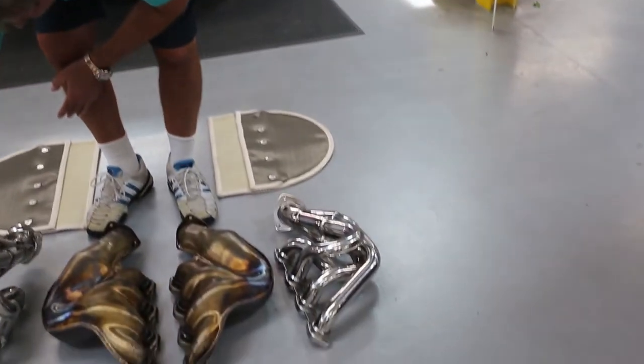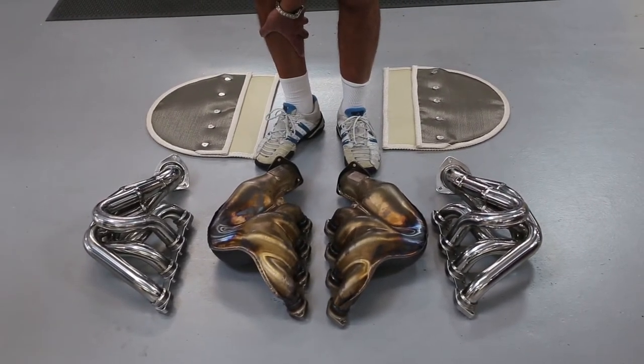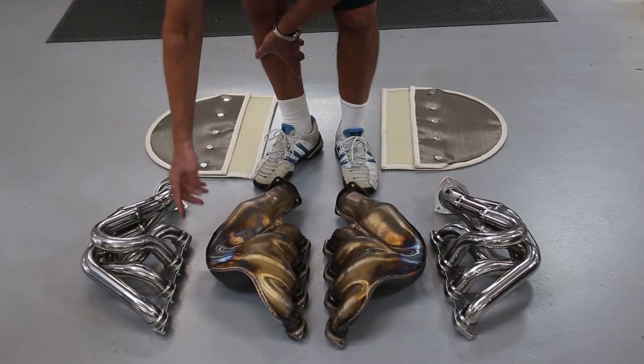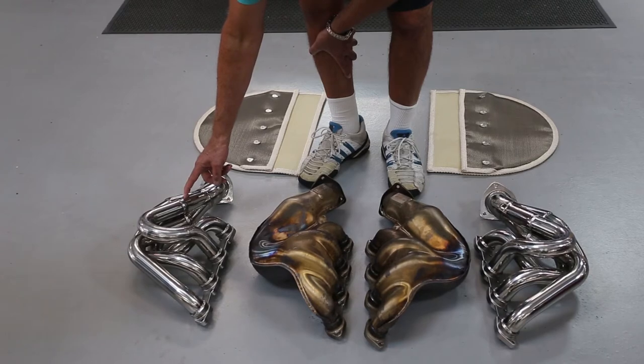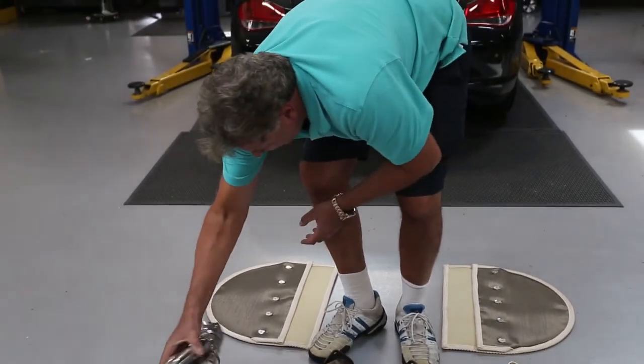Here on the right and the left are the FavSpeed performance headers that I designed 13 plus years ago. These are my original designs — I got rid of other designs. These are equal length, investment casting, Formula 1, NASCAR type merge collector, IndyCar collector, soft radius bends to give maximum flow and exhaust.